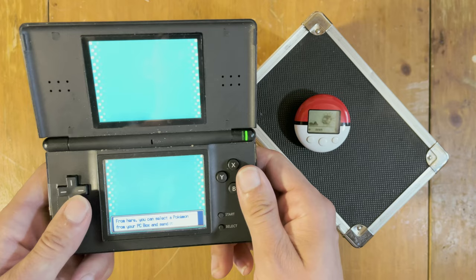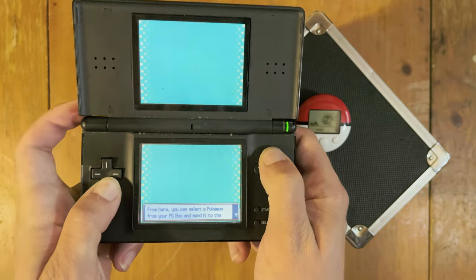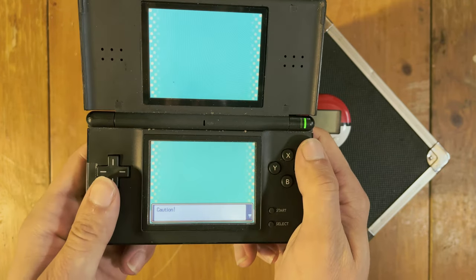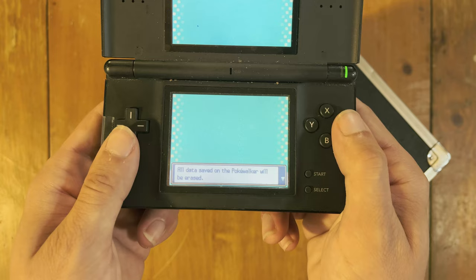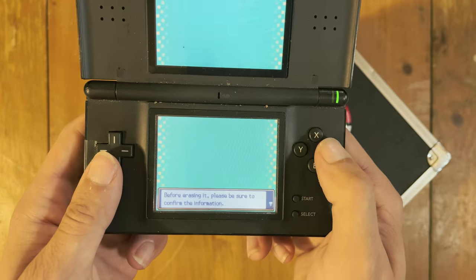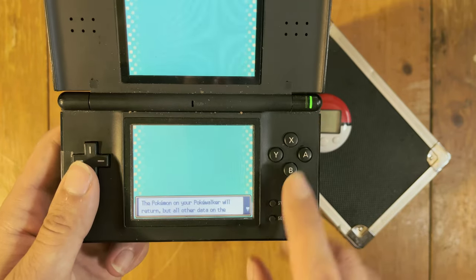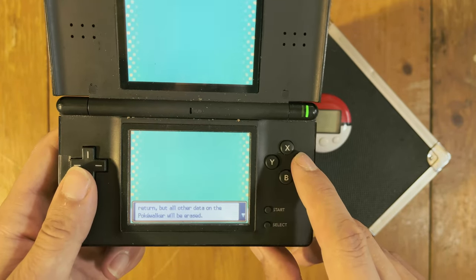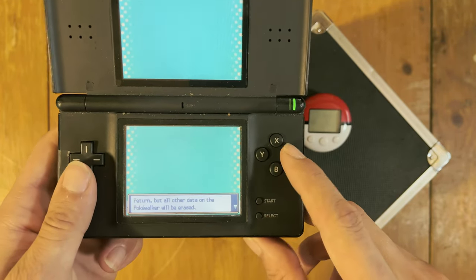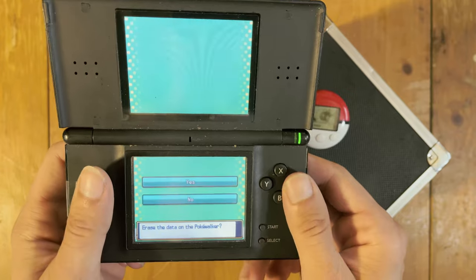So what we're going to do is hold down Down, X, and the Left button at the same time, then hit A. A again. There we go. Caution: all data saved on the PokéWalker will be erased. Before erasing it, please be sure to confirm the information. The Pokémon on your PokéWalker will return, but all other data on the PokéWalker will be erased. I've struggled with this decision, but I think I'm okay with it. We're going to erase it.